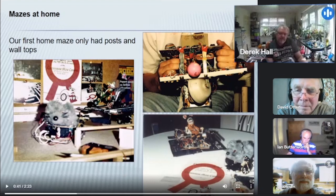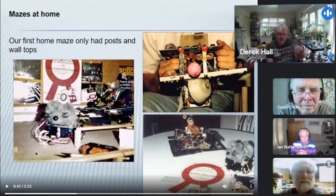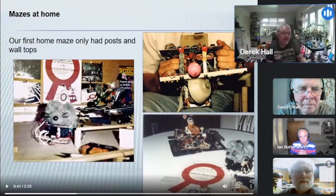This picture on the left is our very first practice maze. At that point, our mouse looked down on the top of the walls, so you can see it just comprises posts and the tops of walls — there's no middle to it. This is probably the only picture that exists of this, and it would have been about 1984.